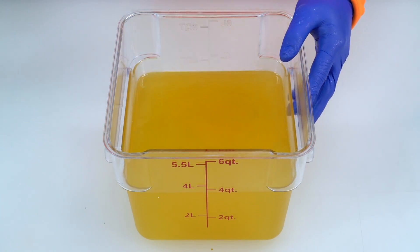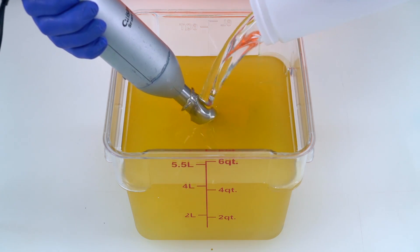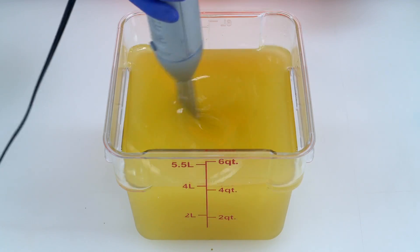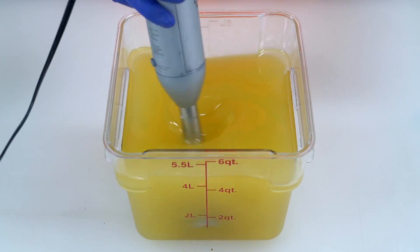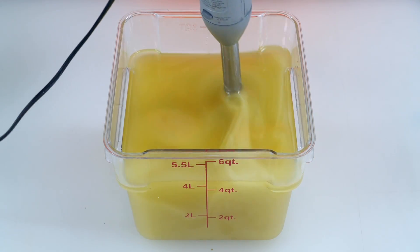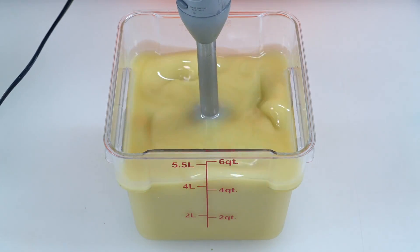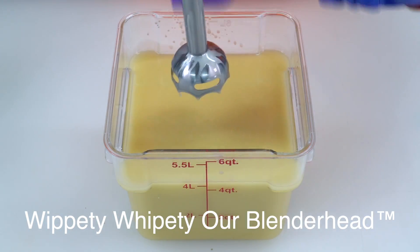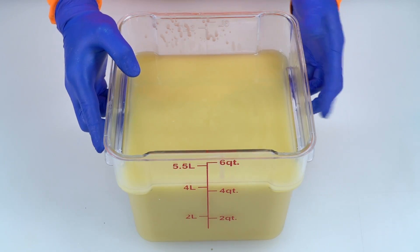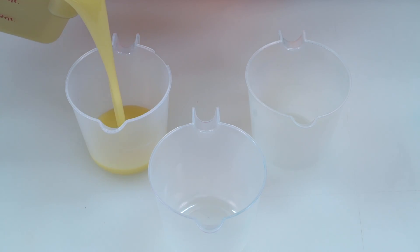First thing we have to do is mix in our lye water solution into these oils — these very special oils that are specially mixed with Katie's special recipe. Now we can blend these oils up. We don't want to blend too much though because we must have it liquidy. Now let's split off some of this large bit into some smaller containers. These shall be all the different parts of the swirl.